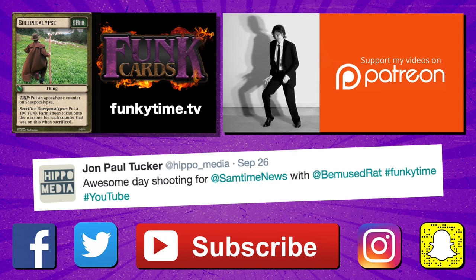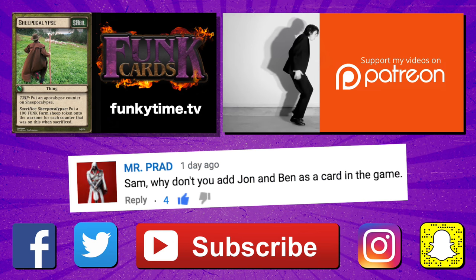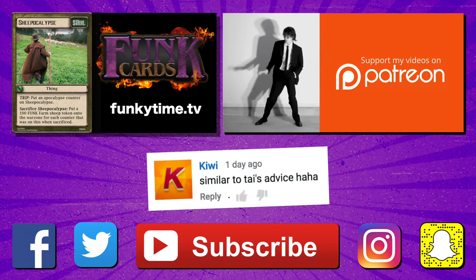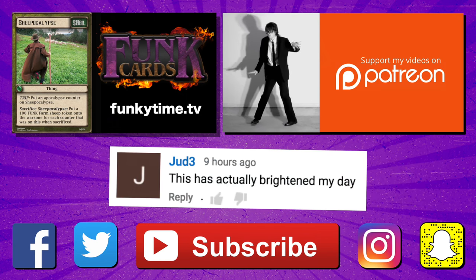Hey guys, just to let you know that Sheep-pocalypse is definitely going to be a card in our upcoming card game, Funk Cards. Check out our link in the description if you want to know more about the game. There's also a mailing list where you can sign up to get notified when the Kickstarter launches. How exciting!